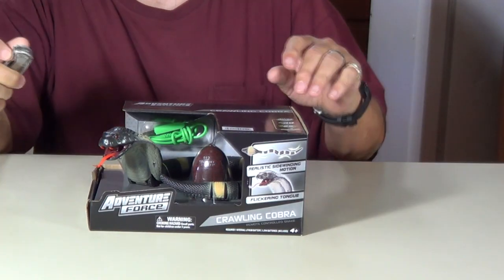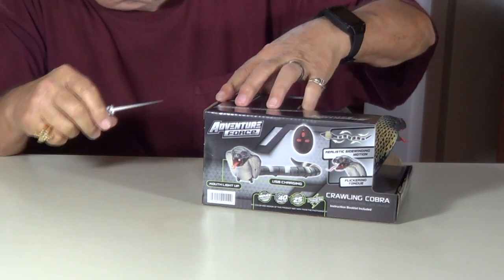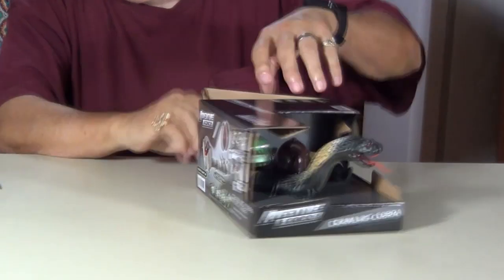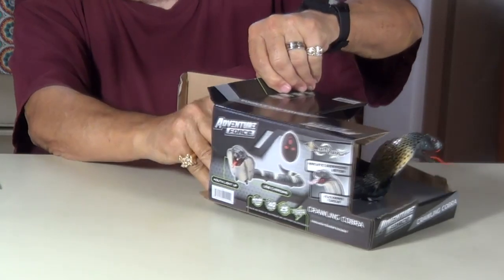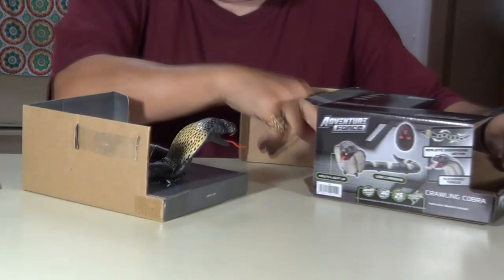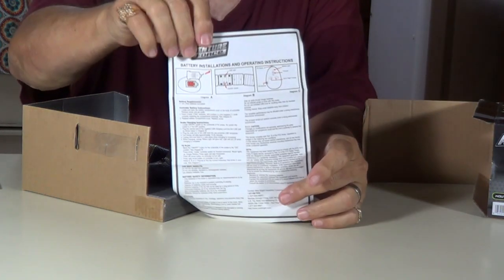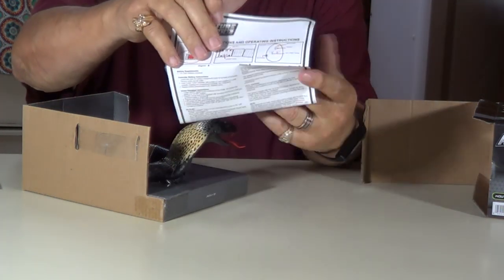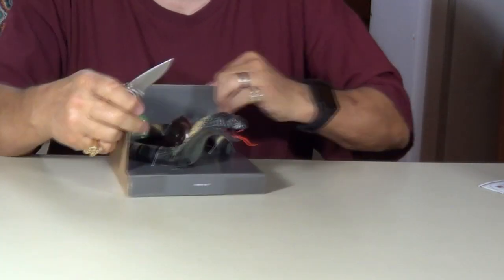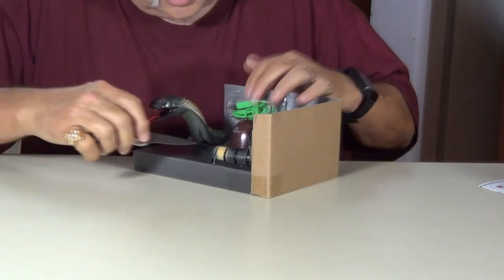Let's open this up, see what we can do here. Looks like there's some tape. Okay, there's your instructions — when all else fails, read the directions. Here's your snake. Let's see if we can cut him loose here.